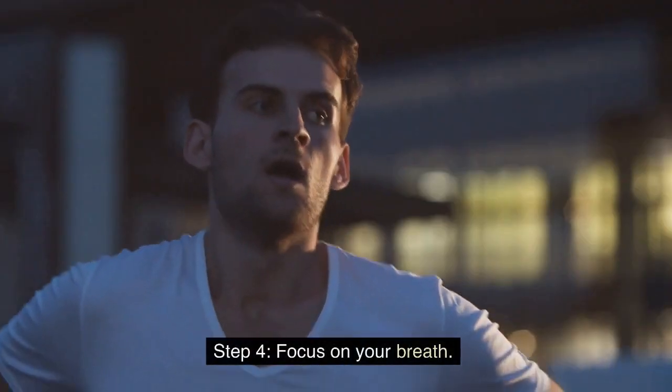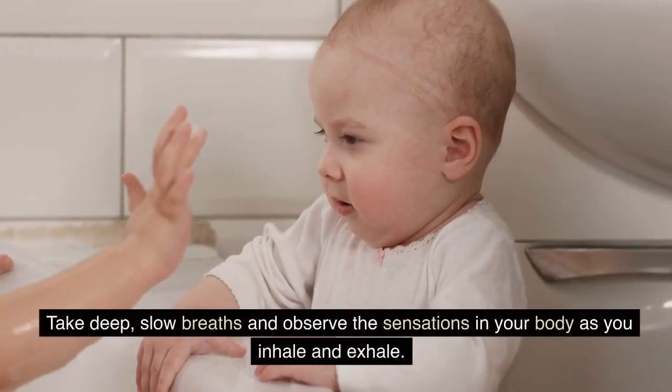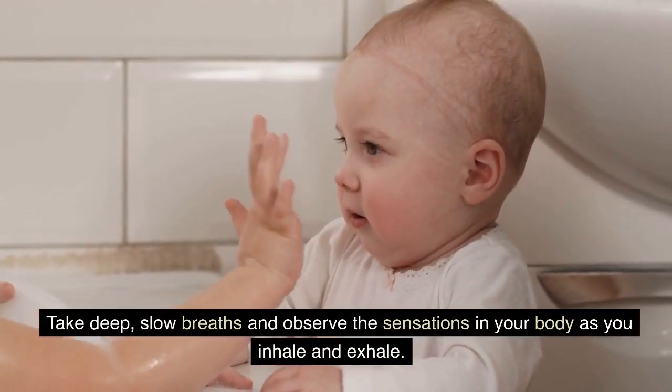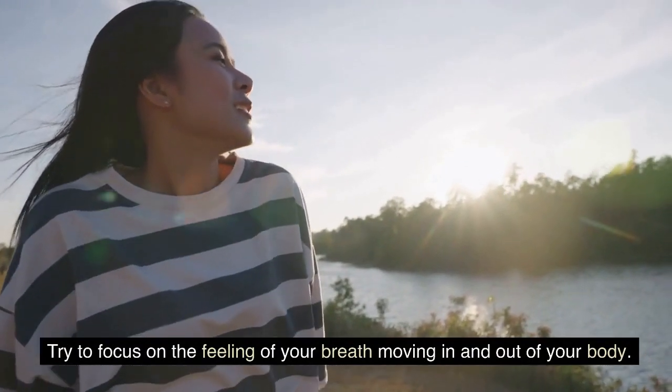Step 4: Focus on Your Breath. Close your eyes and focus on your breath. Take deep, slow breaths and observe the sensations in your body as you inhale and exhale. Try to focus on the feeling of your breath moving in and out of your body.